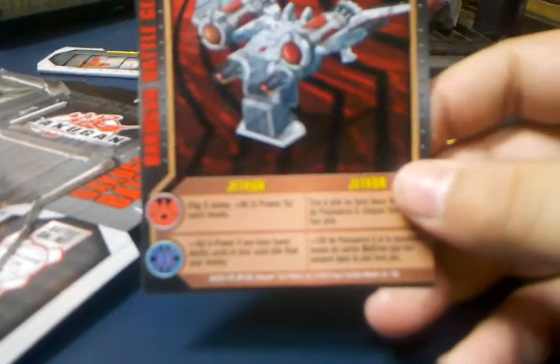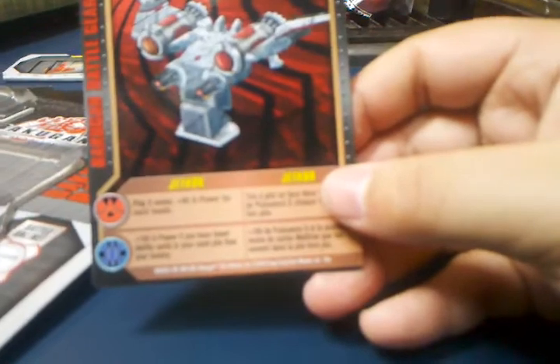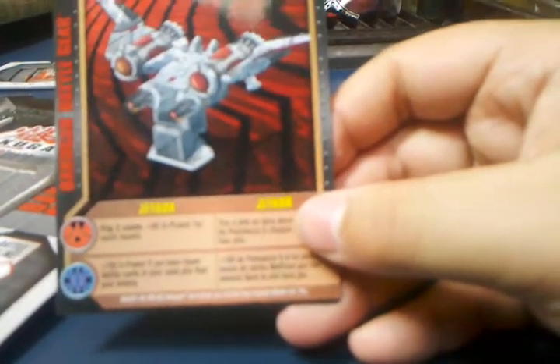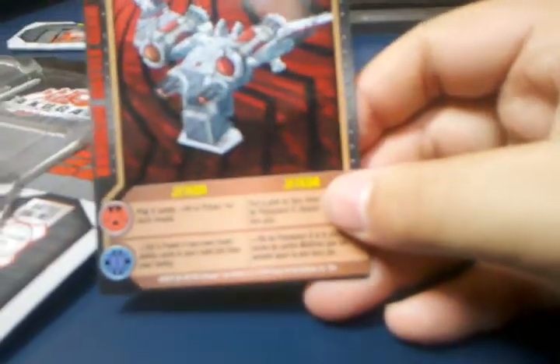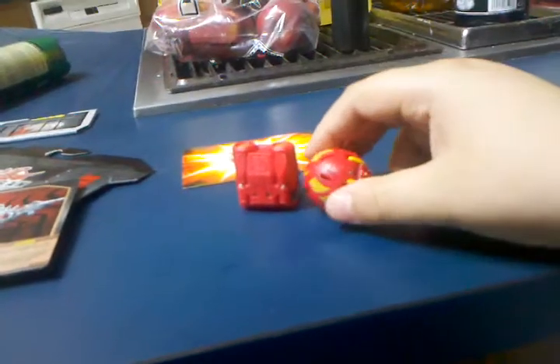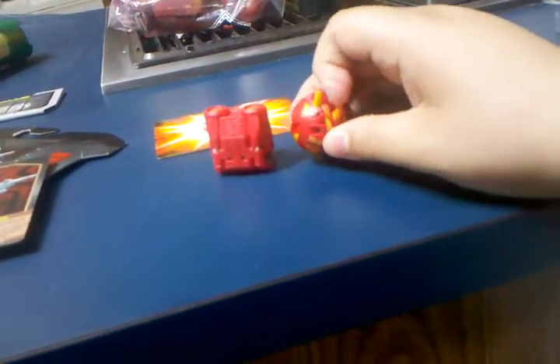Let's get out the card. The card is here. And it says flip two coins plus G power for each head. That's the Pyros effect. Plus 100 G power if you have fewer ability cards in your use pile than your enemy. So that's a pretty good one if you're using Aquas. Let's put Dragonoid here on the card.